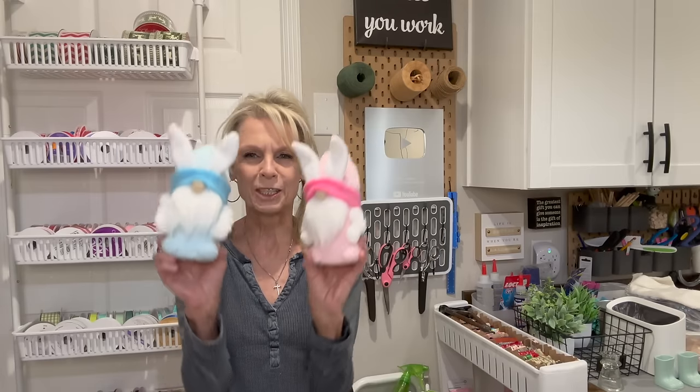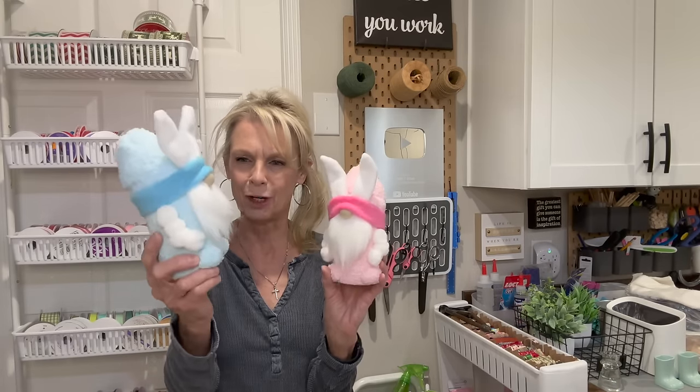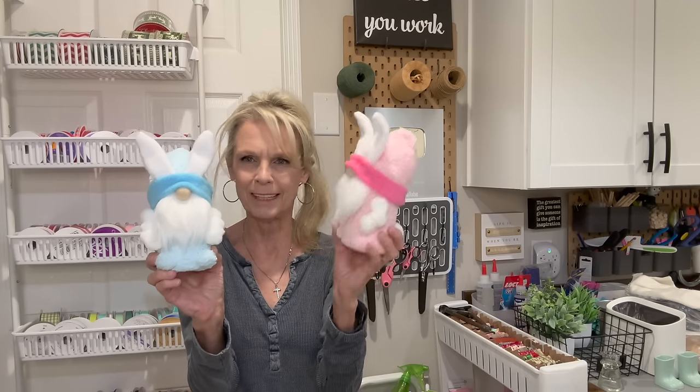Hey my crafty family, welcome back to my channel. Today we are going to make some super fun little Easter treat containers out of Tootsie Roll containers. Now these little guys are a one sock gnome. They're super easy to make. You can beef up the arms like this little guy or you can tone them down like this little gal.